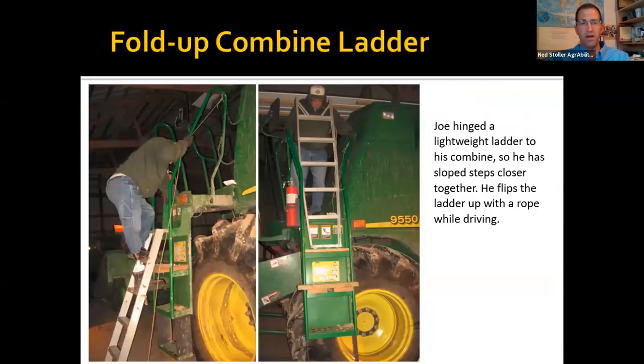This is a fold-up ladder — a six-foot step ladder reaches to the second-to-last combine step. The cheaper, lightweight aluminum stepladders work best because they're lightweight and easy to flip up and down. You climb up, pull a rope, and use a bungee cord to strap it — it gives a little bit of slope and more steps. It's less than a hundred dollar accommodation.